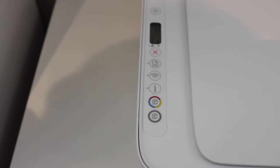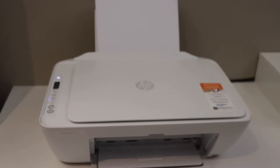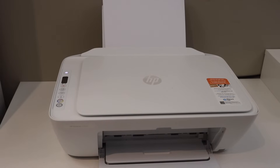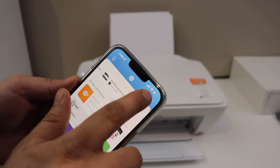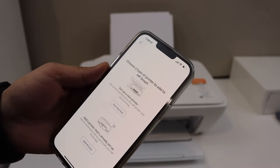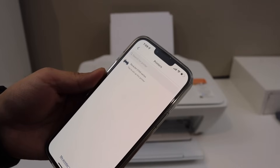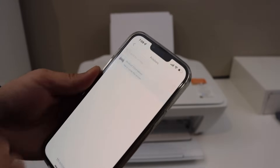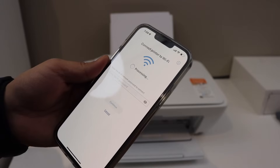Now go to your device — like an Android phone, iPhone, or a laptop — and open the HP Smart app. Click on the plus button to search for the printer, set up a new printer, and click Get Started. Select your printer series and it will display the Wi-Fi network of your home or office.